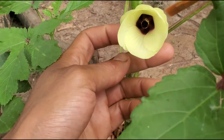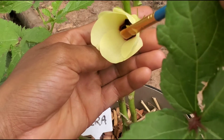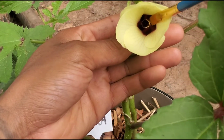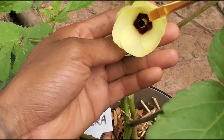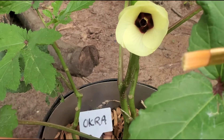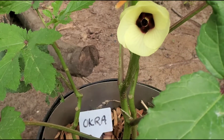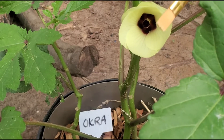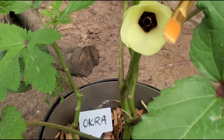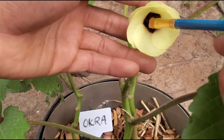Take your paintbrush — you can see the pollen down at the bottom of the flower. You want to take your paintbrush, get some of this pollen here. Can't get it to focus right, but there it is. You get that pollen there and all you want to do is gently massage here.